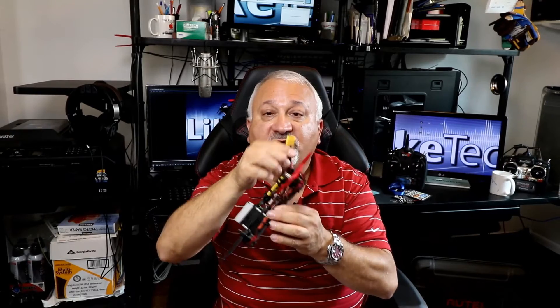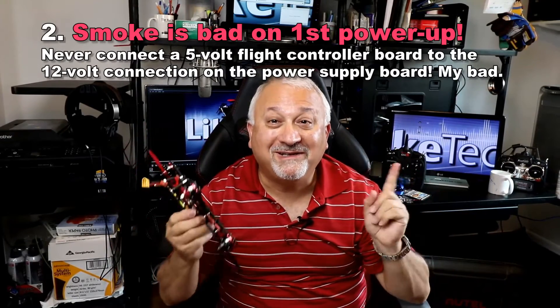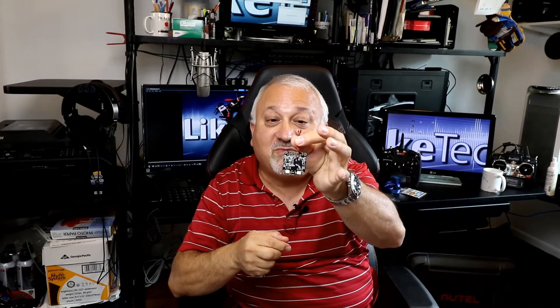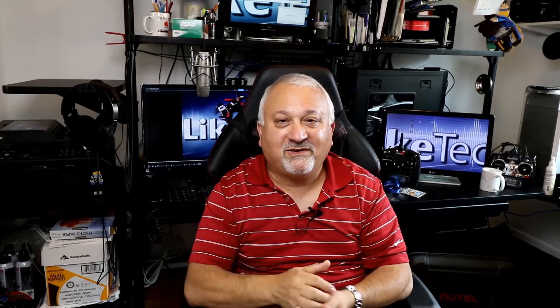The next thing I learned: on powering up your drone the first time, smoke is bad. Really, really bad. If you want to make a collection of dead flight boards, take these power hookups, which are 5V, and hook them up to the 12V port on your power supply board. Instant smoke, dead lights, no flight controller.